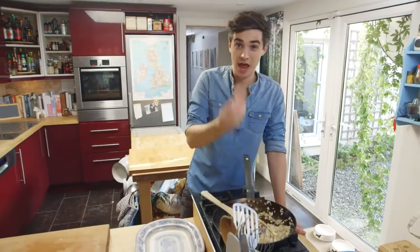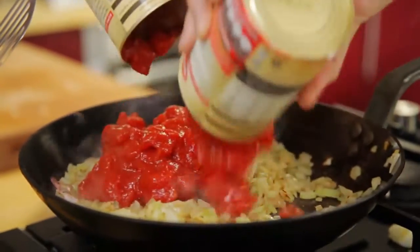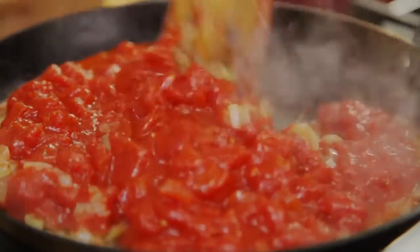Once you've got a nice tender onion it's time to get in there with two tins of chopped tomatoes and throw them in there. They will sizzle, they will bubble but stick with it. And now just give that a quick stir.